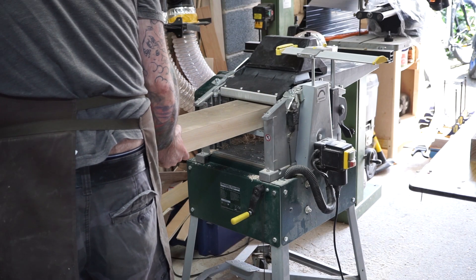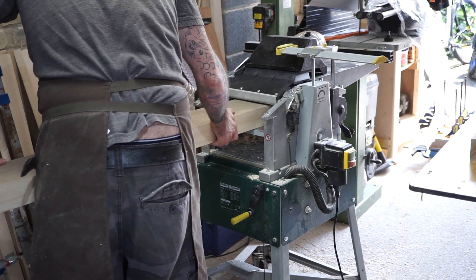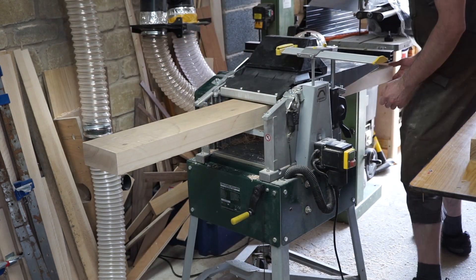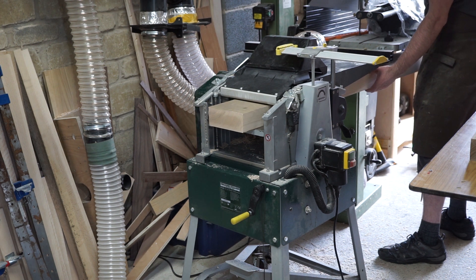Next I pass each board through the thicknesser using multiple passes to get them down to size. The bench top timbers are brought down to 55mm, and the legs and stretchers are brought down to as close to 120mm square as I can get them from the glued-up 65mm stock.